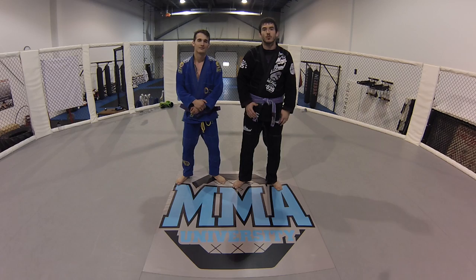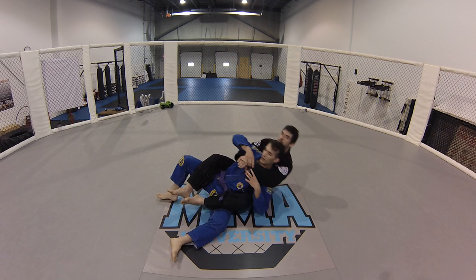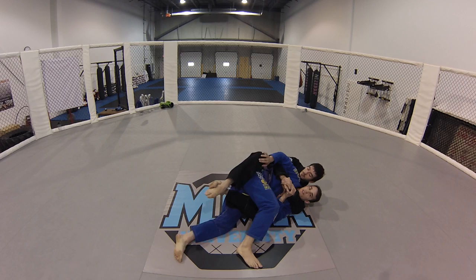Alright guys, so I've got Sam's back here with two hooks, and then Sam is going to go over the technique. So let's say the guy is choking me with his arm — I want to double wrist control his wrist, and either he has one hook off or I peel it off when I'm trying to escape the back.